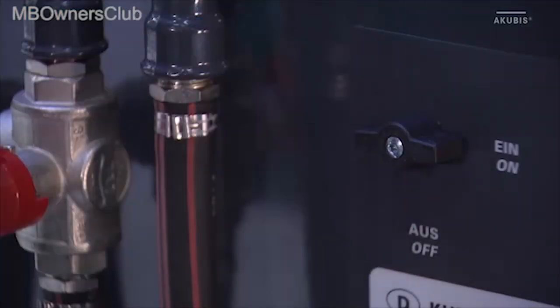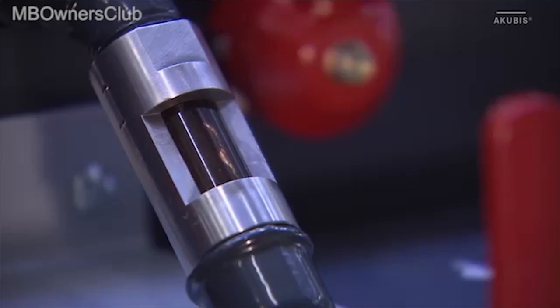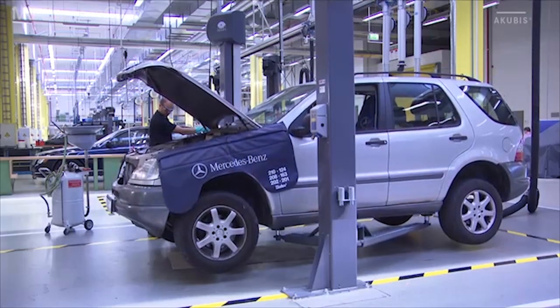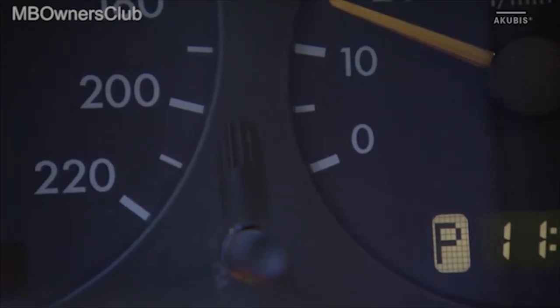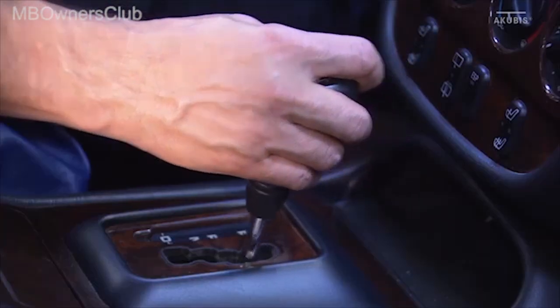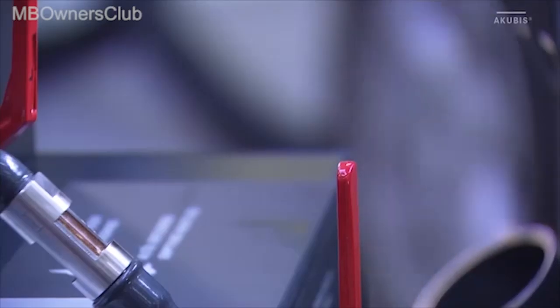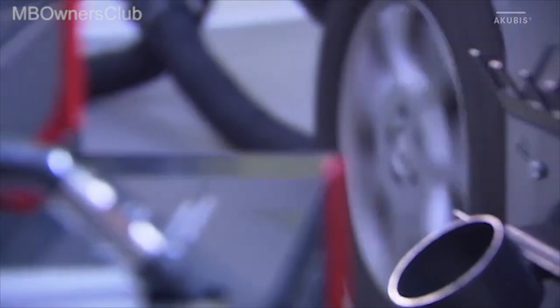Now you can switch on the machine. Lower the vehicle and start the engine. Now shift through all the gears. You should engage each gear for at least one minute.